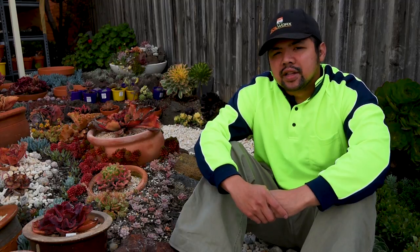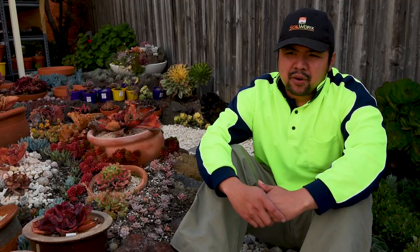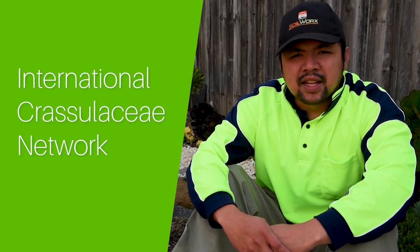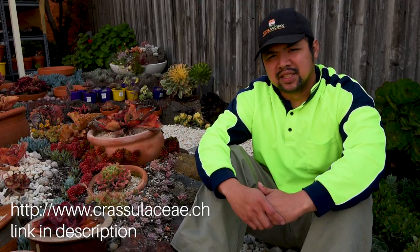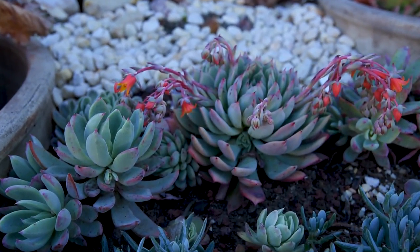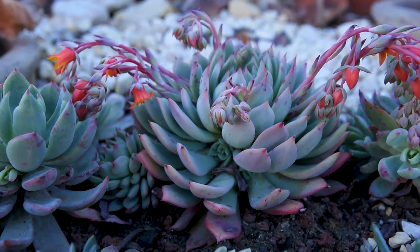Now let's move on to the Echeveria Tipi. It has been claimed to be a Derenbergii crossed with an Agavoides, but the folks over at the ICN are very doubtful about it. ICN stands for the International Crassulaceae Network, and their website is a database of all genera under the family Crassulaceae — they are pretty much the authority on all things Crassulaceae. While the Derenbergii crossed with Agavoides parentage is doubtful, I still think there might be a connection to a Derenbergii somewhere, because the flowers look similar.